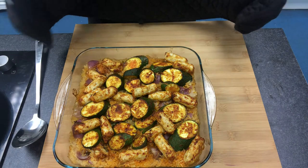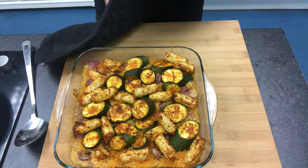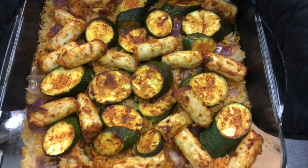When all the rice has absorbed the liquid it starts to go a little bit crispy, and your sausages are cooked through — and it should look a little bit like this.